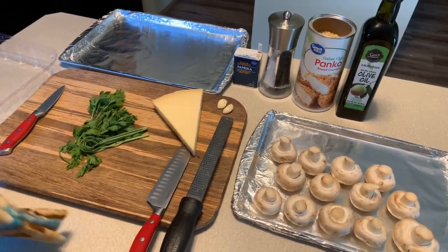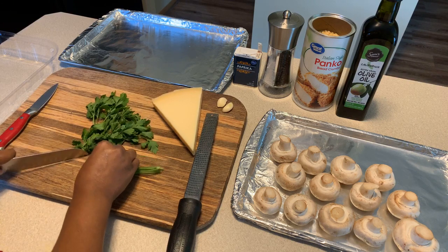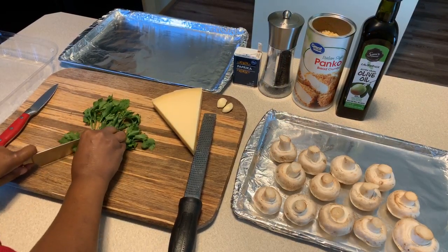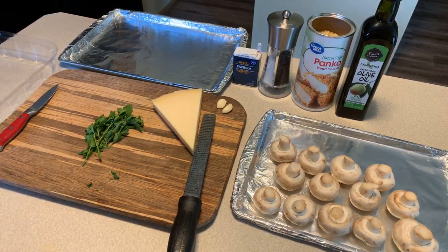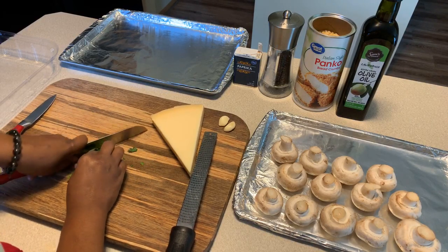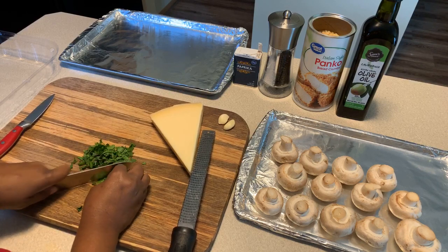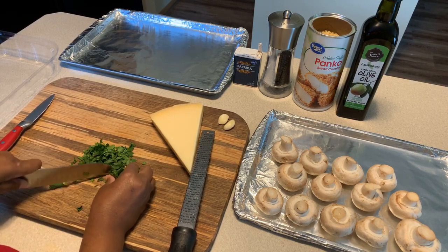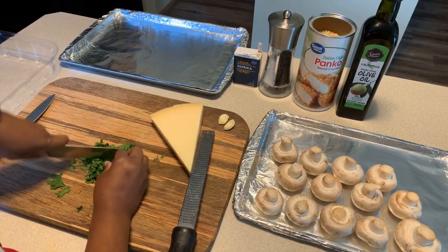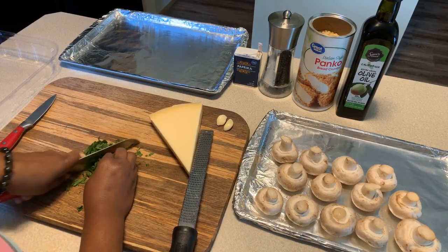The first thing we want to do is work with our fresh parsley. We're going to cut the stem off and we won't need all of it - probably about this much. There are a lot of people that are really not fans of mushrooms, but me personally, I absolutely love mushrooms. Any chance I get to use them I do, because I adore them.